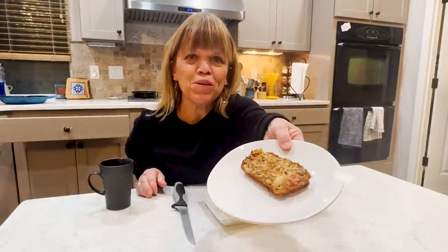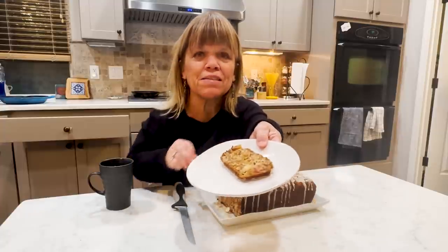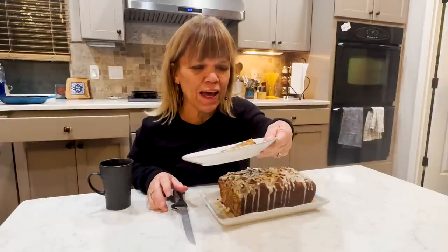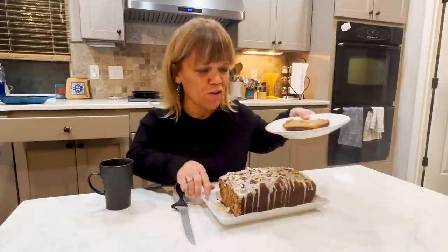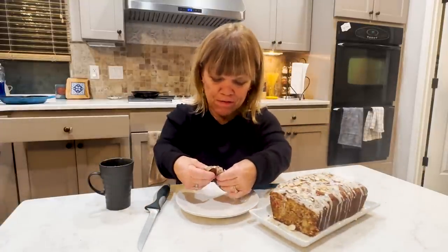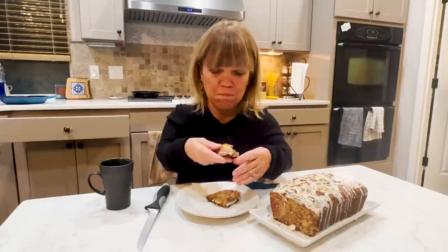Can you see the pineapple and a little red specks of the maraschino cherries and the pineapple, a little place of coconut? I cannot wait to taste this. Oh my goodness.